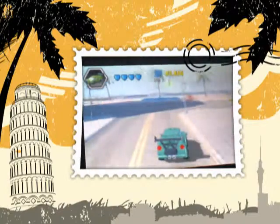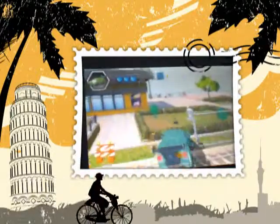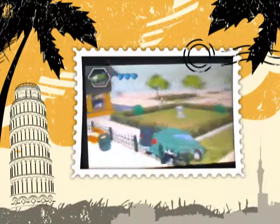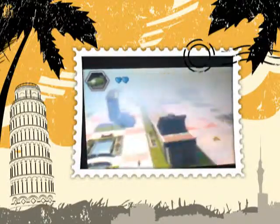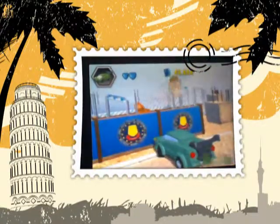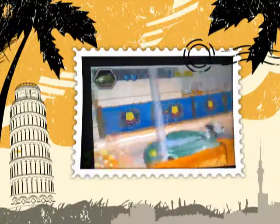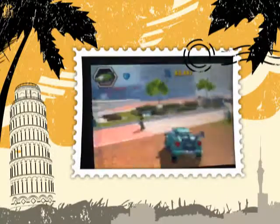I know where the newest ramp is. If I can get there I'll show you — you have to build it using this little thing. I just spent my coins on my vehicle but that doesn't matter, so let's go.